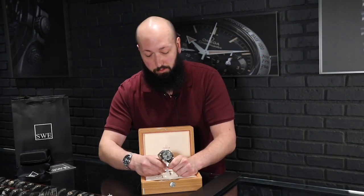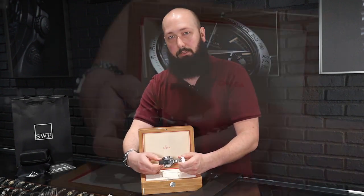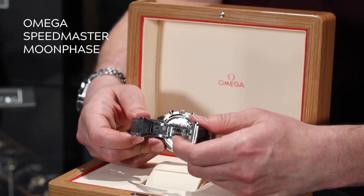One thing that really makes certain co-axial Speedmasters beautiful is this exhibition caseback, which I think is very important. A lot of moon phase Speedmasters I've seen before come with a manual winding movement, but this being an automatic co-axial movement makes a real difference.